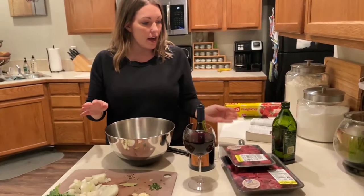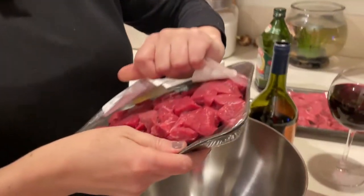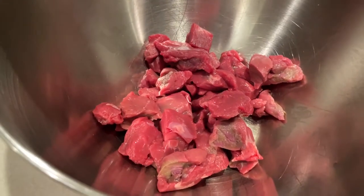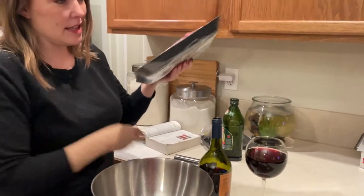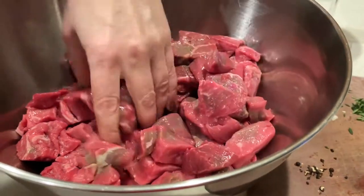I've got about two and a half pounds of lean stew meat. I went a little bit easy and bought the already cubed because it looked really nice in the store, and it saved me a step — we wanted to keep it about one inch cubes. I'm just going to be putting this in a bowl. It said glass or metal, so it must be because you don't want to react weirdly to the ingredients.